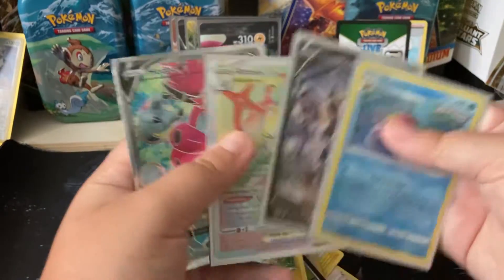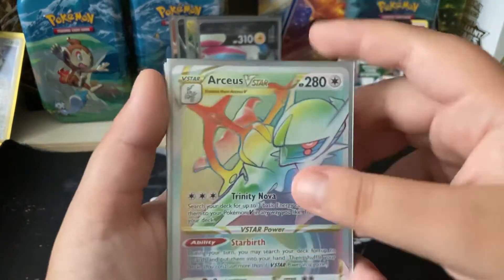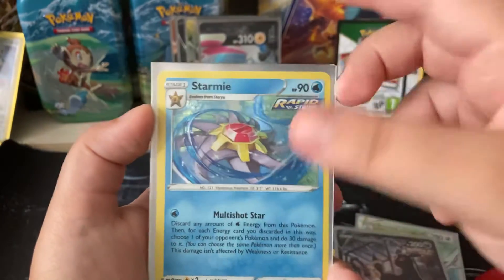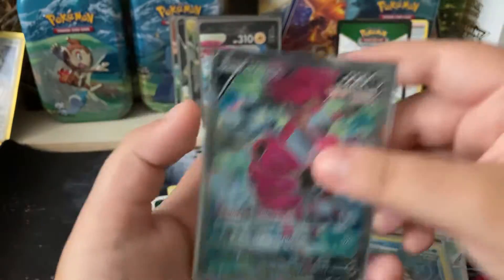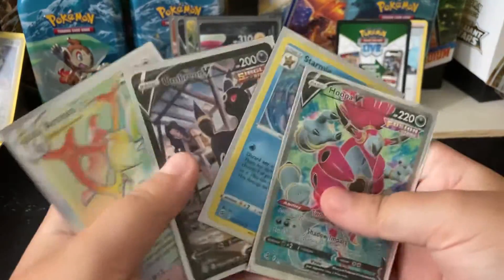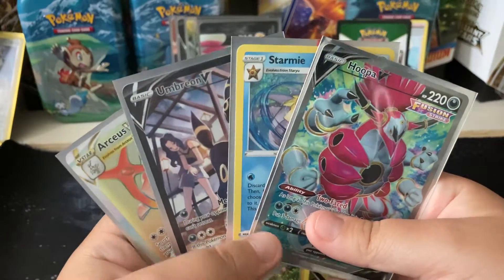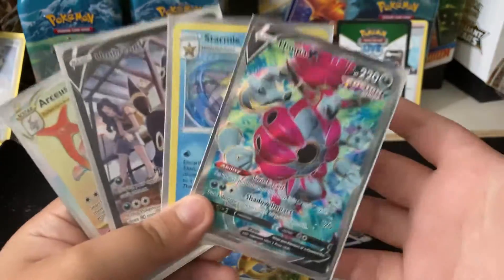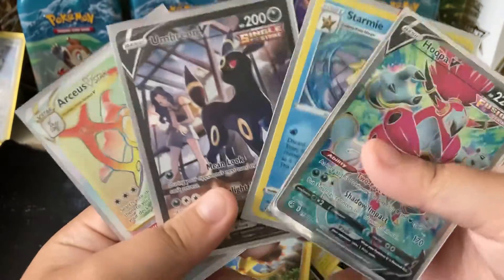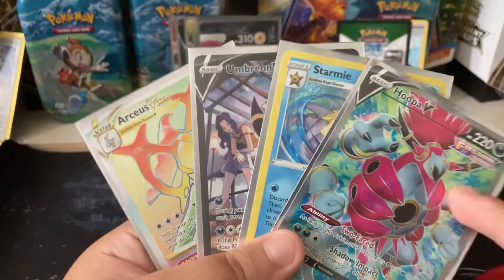Let's go first to last: first we get the Rainbow Rare Arceus V-Star, then the Umbreon V full art alternate art, Starmie Hollow, and the Kubfu V. That's such an awesome haul — I can't believe the luck in this. This is an awesome way to end a video. I hope you guys enjoyed it, thanks for watching, and I will see all of you guys next time. This was awesome.